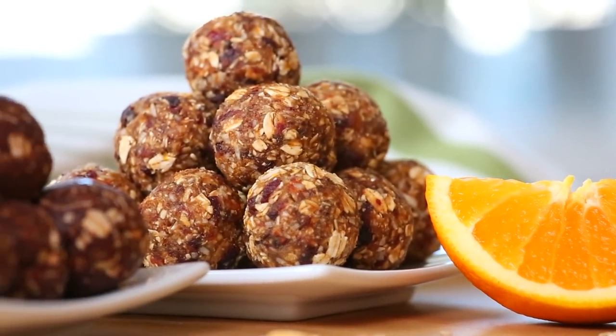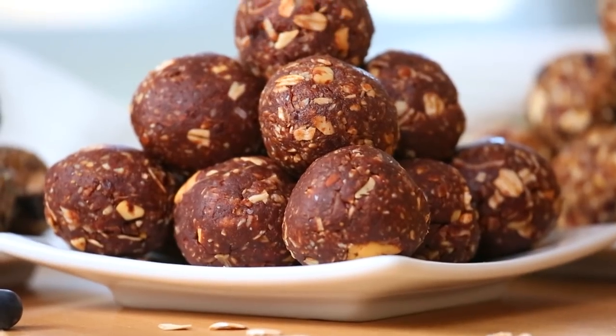These are easy to make, super portable, and great to have before or after your workout because they're packed with tons of great ingredients that are going to give you the fuel you need. These energy bites are awesome because they all start with the same base. Once you've got the base down, you can make them with any types of flavors you want. These are really wonderful to customize, so don't feel limited by the ones we're doing here today.